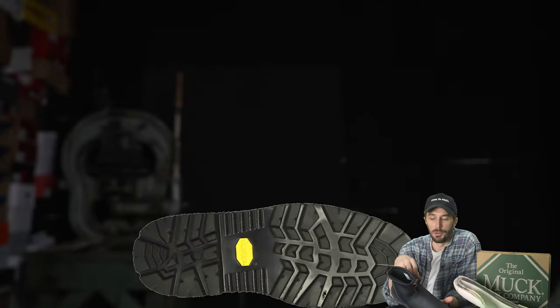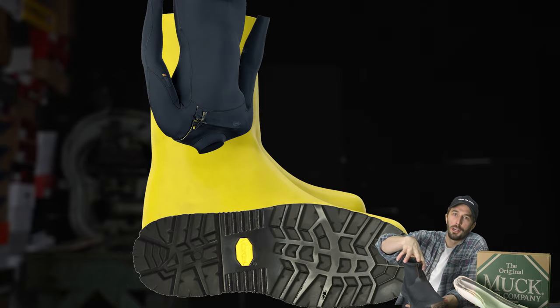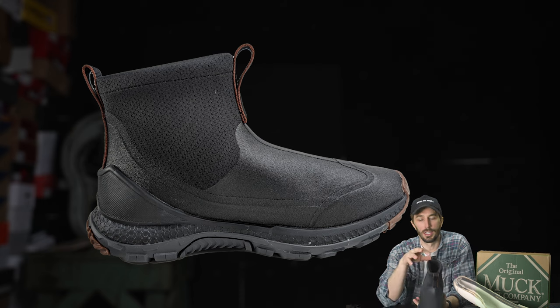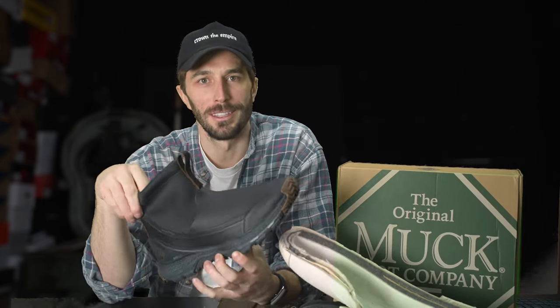So it looks like what they've done with this boot is combine the bottom of a modern boot, the vamp of a rubber boot, and the upper of a wetsuit. But there are some flaws inherent to this design that you need to consider, so let's cut this thing in half and I'll show you what's on the inside.